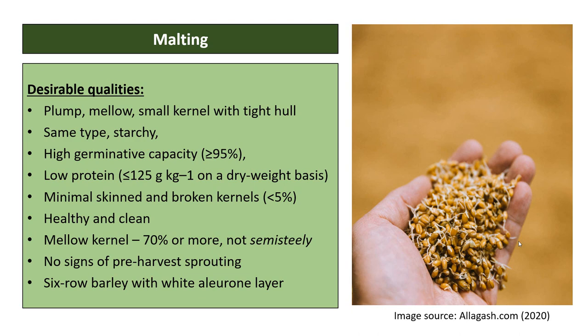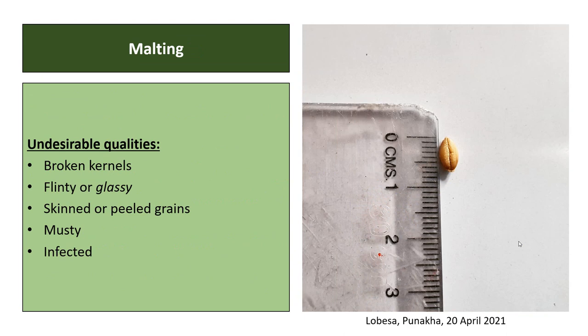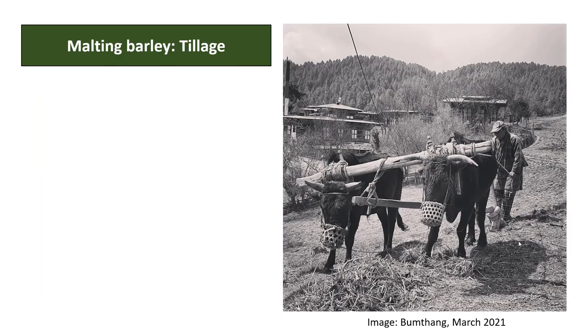Malt is a germinated cereal grain dried through a process known as malting. Desirable qualities for malting grain include: plump, mellow, or soft kernels with tight hulls; same type and starchy with high germinative capacity of 95 percent or greater; protein content equal to or lower than 125 g per kg on a dry weight basis; minimally skinned with broken kernels less than five percent; mellow kernels 70 percent or more; and no signs of pre-harvest sprouting. Six-row barley with a white aleurone layer is acceptable.